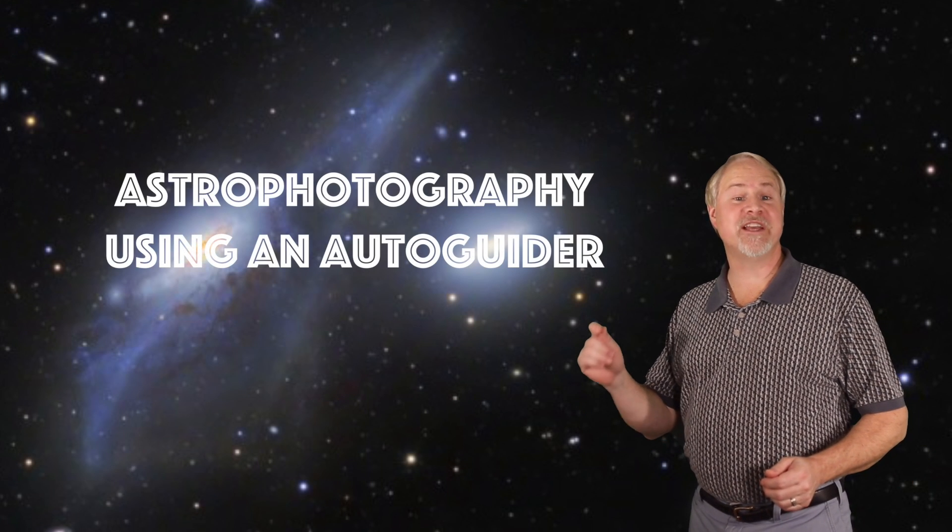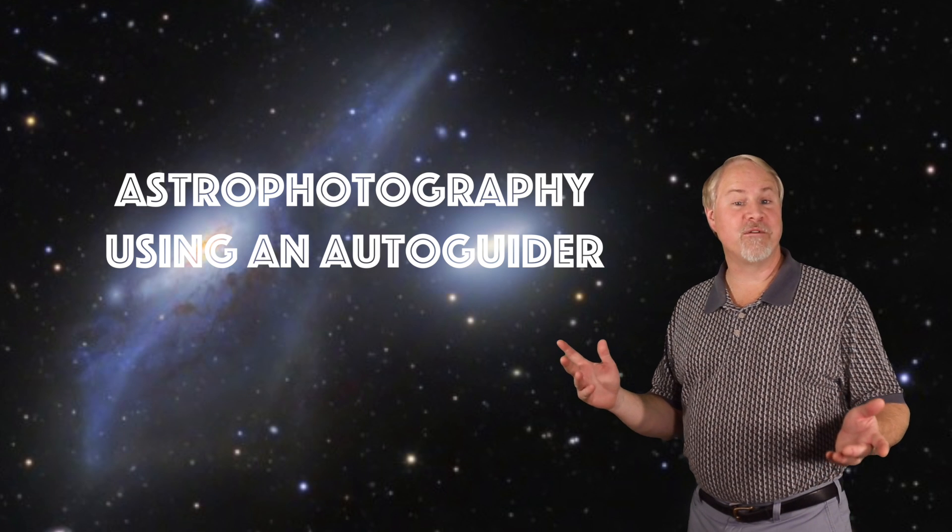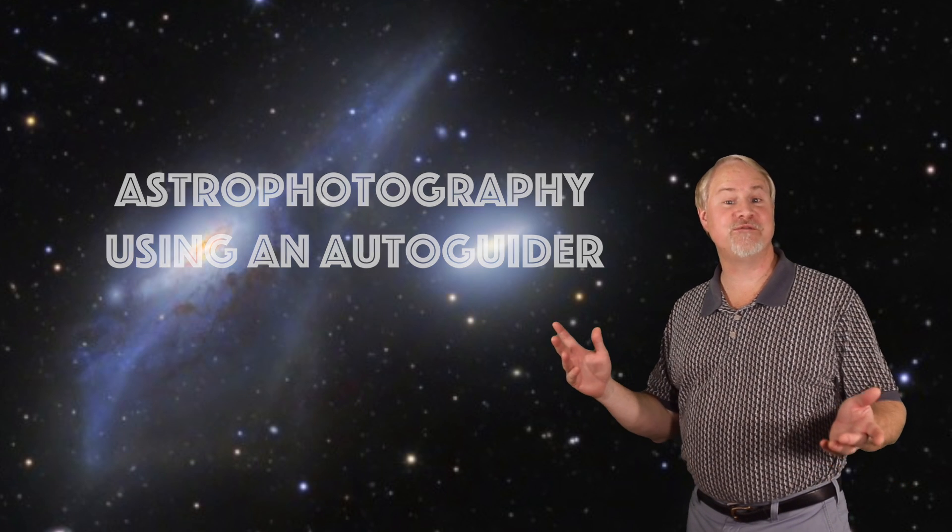Hey there. I'm Dave Hearn, and I'm the Director of Kissimmee Park Observatory. In this Star Hopping Extra, we're going to discuss astrophotography using an auto-guider — the process of letting the computer perform your guide star position corrections for you.